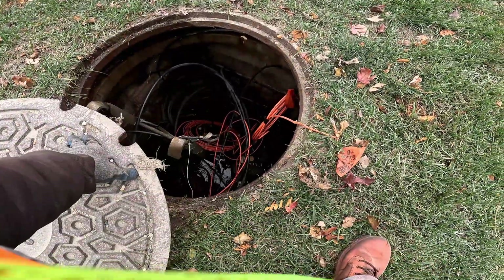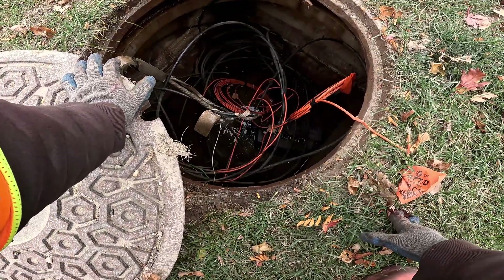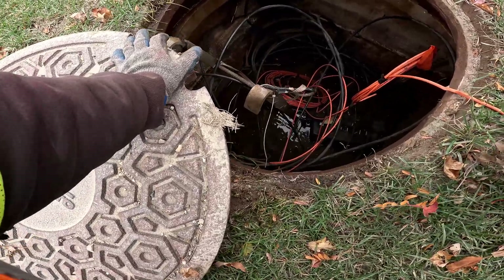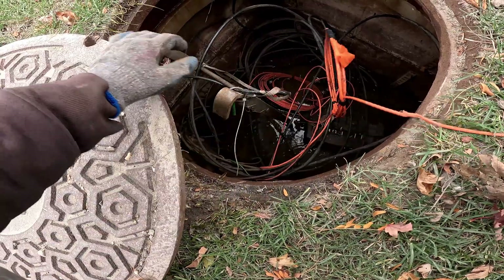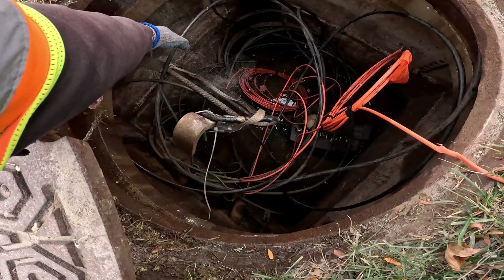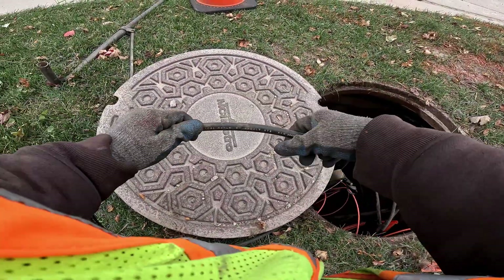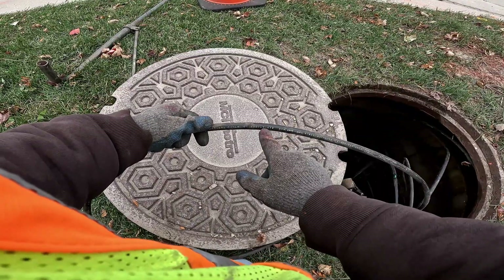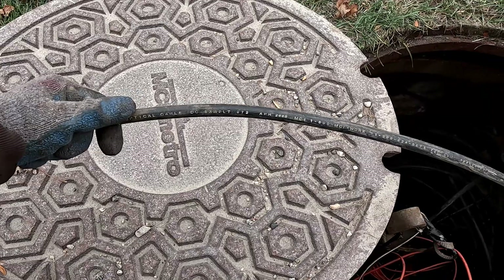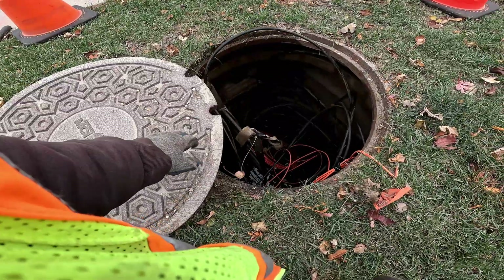So what I'm doing is trying to find a wire because this fiber is supposed to be on a wire. I thought this fiber was supposed to be bigger than a 72-count. It looks like it's a 72-count here — put in roughly 2008 — so I thought it was bigger than the 72. I gotta double check the print.